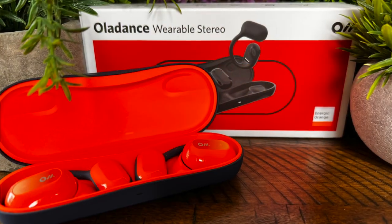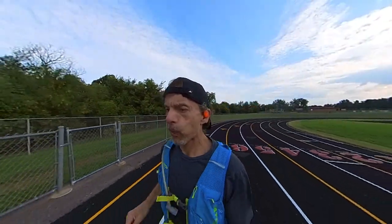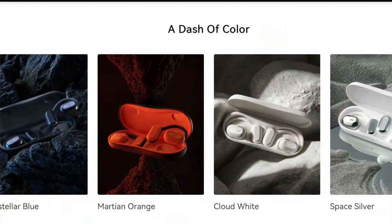Now these come in a variety of different colors. Mine are called Martian or Energetic Orange. I like that for doing video reviews because they're bright colored and they pop in my video so you can see them and see how they perform when I'm out on the run or out on my mountain bike. But they also come in blue, white, or silver depending on your preference.